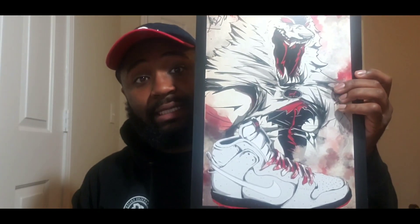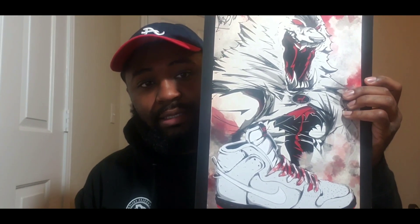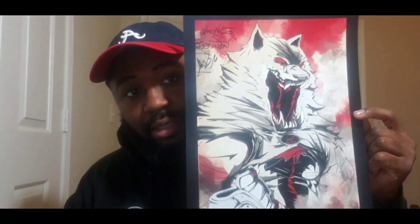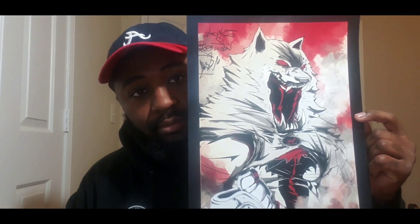From the information he told me, that shoe sold out very quick — and I can definitely see why. It's a dope sneaker. They told him to go ahead and create a character for that one as well. Like, yeah, this is dope.